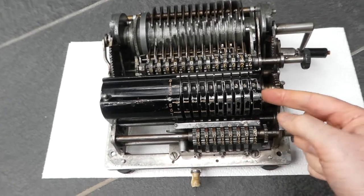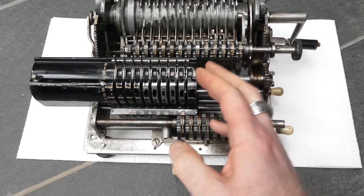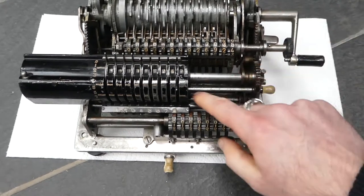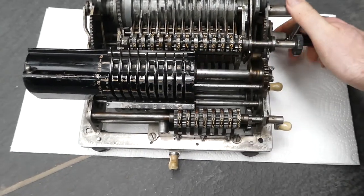Let me also show you the oscillating part. I've moved the input further to the left, so now you can see that this bar moves up and down to perform the actual addition.